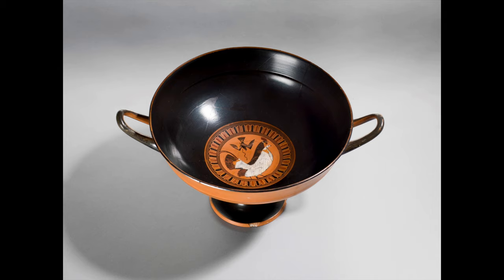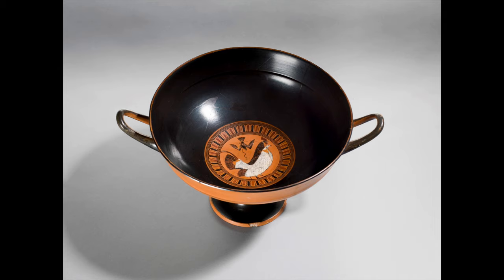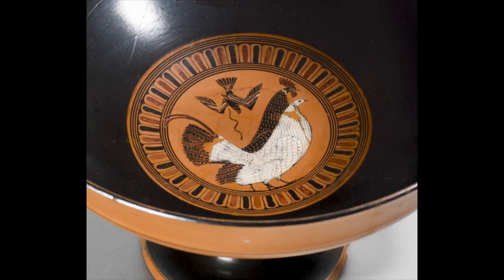drinking and sharing everything from lofty discussions to low entertainment. The Kylex, with its footed base and big ear-shaped handles, would have been easy to grab from the low table next to their dining couches. The design on this Greek black figure ware is elegantly simple. The outside is red and the interior black, with a medallion in the center showcasing a black rooster and his white hen. This wonderful design would have been invisible to the drinker until he had downed the last of his wine.